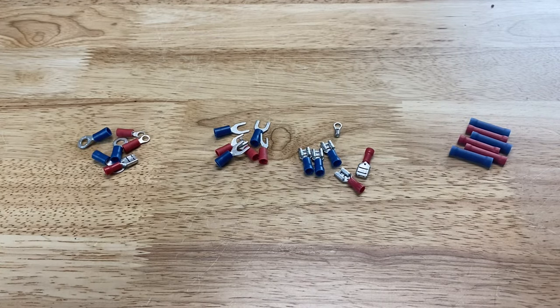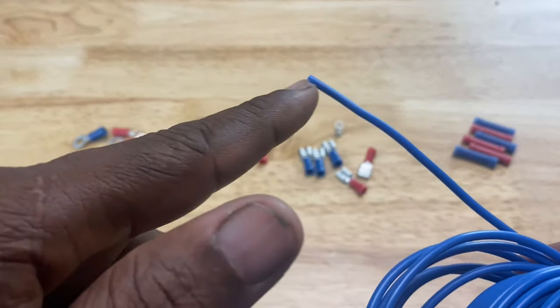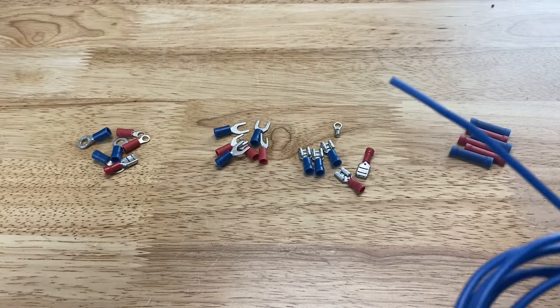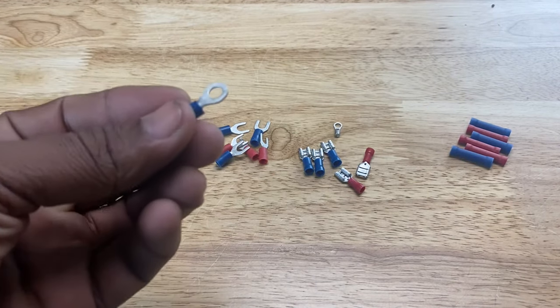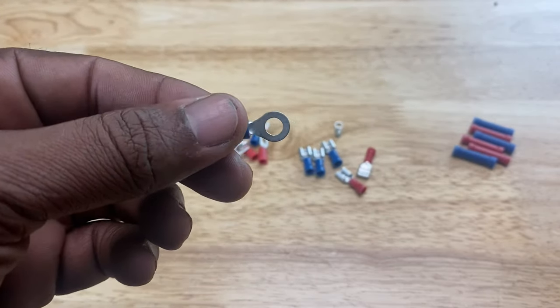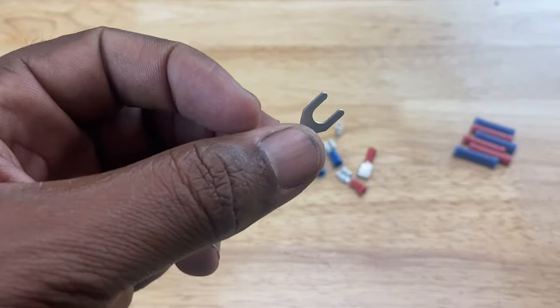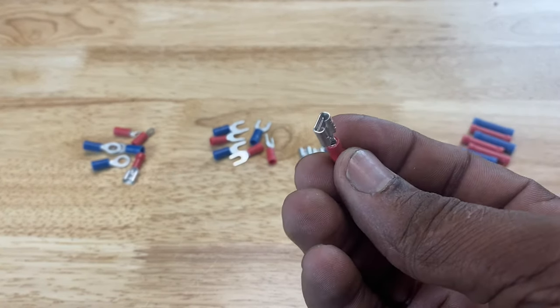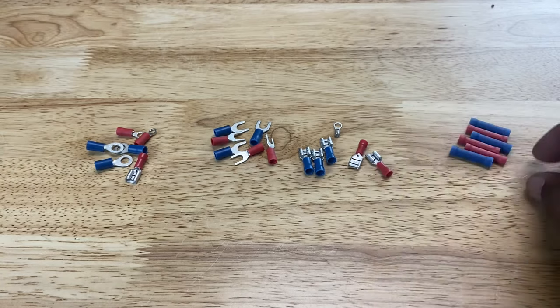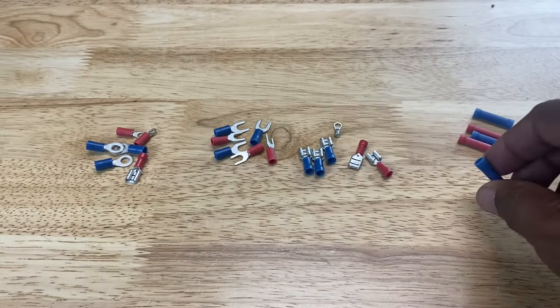Now I know I've been talking about terminals a lot, and you're probably wondering: what is a terminal? Well, you have a wire and the wire ends — it terminates — at some point. But that wire has to connect to something, either a device or another wire, and the way you connect them is through terminals. I have four different types here: on the left, a ring terminal — it looks like a ring. Next to that, a spade terminal, which is forked in shape. Then you have disconnect terminals, and then a butt terminal — used when you want to butt one wire up against another.